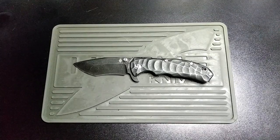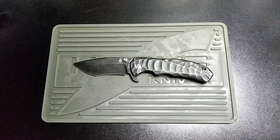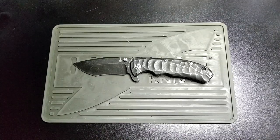Hey there UKEDCers, don't EDC this knife in the UK unless you have a valid reason such as fishing, hunting, that kind of thing.